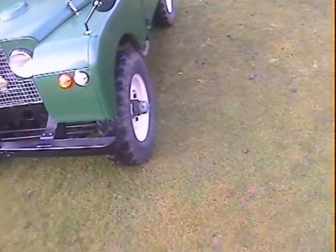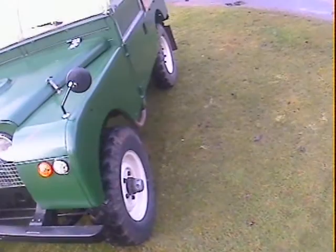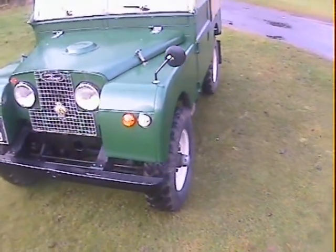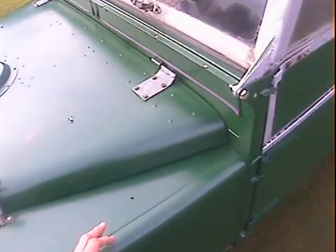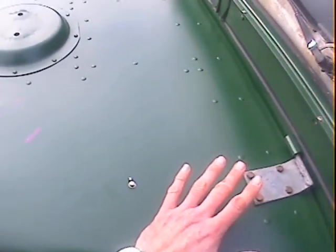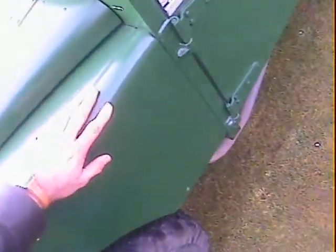We don't have any real history with it, so I don't know who's done it, but whoever's done it seems to have done a very good job. Looking down the near side, looks really, really straight. The bulkhead — all the vent flaps are still in place, nicely sealed with what look like new seals. There's no evidence of patching on the outside of the bulkhead.